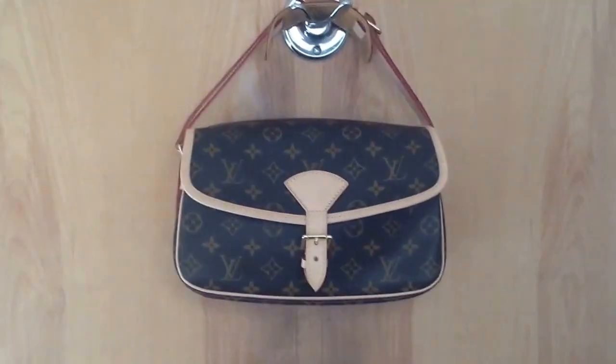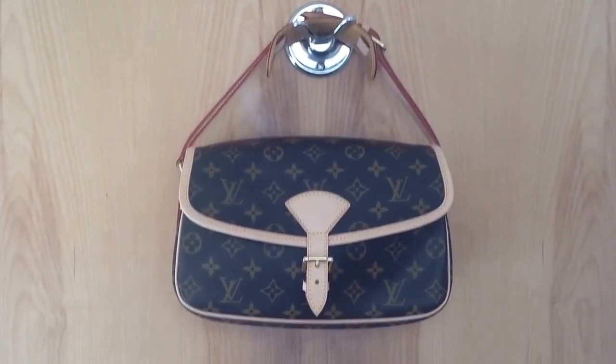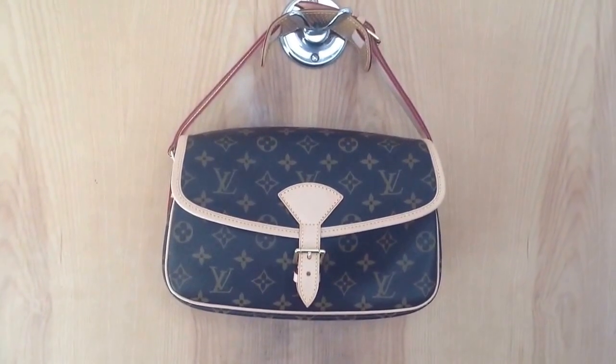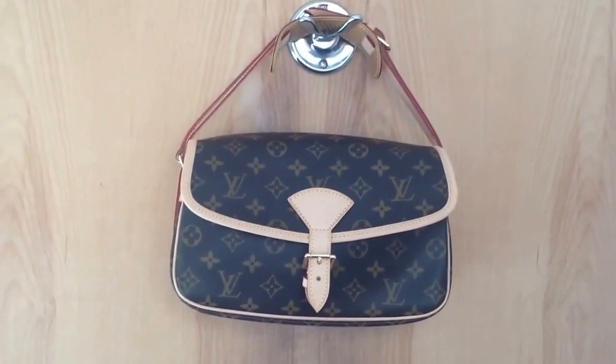Hi YouTube, this is a video I tried to make for three days — I've been carrying this bag. I wanted to make the video for someday. Shabby messaged me and wanted me to do a video, and a few other people wanted me to do one as well.